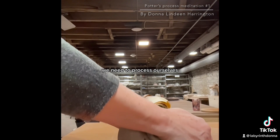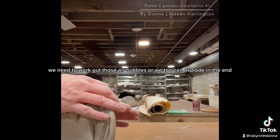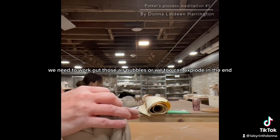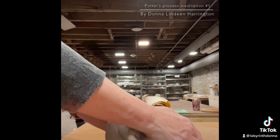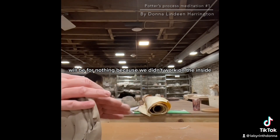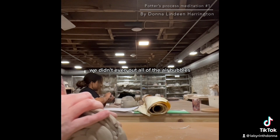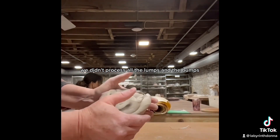We need to process ourselves. We need to work out those air bubbles, or we too can explode in the end. And all the work that we've done will be for nothing because we didn't work on the inside — we didn't even out all of the air bubbles, we didn't process all the lumps and the bumps.